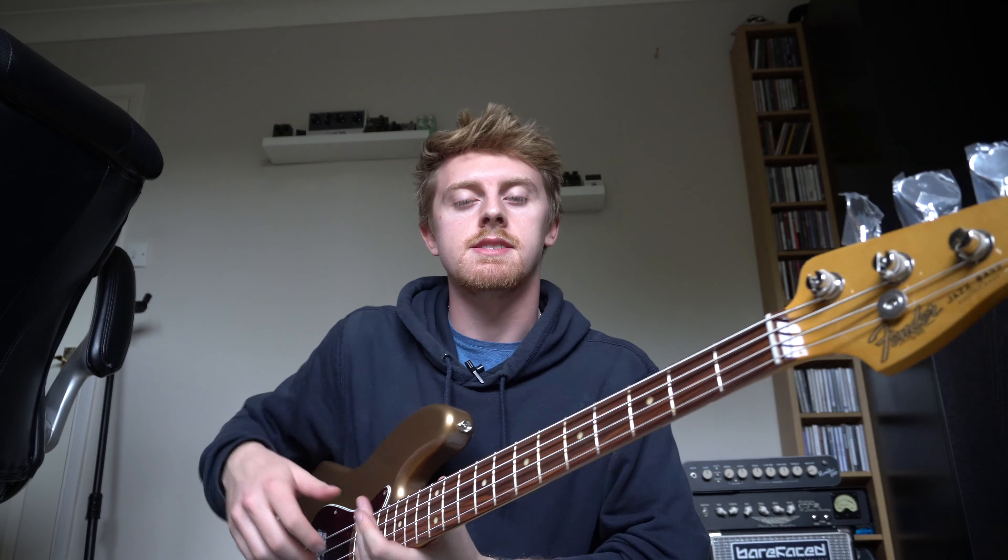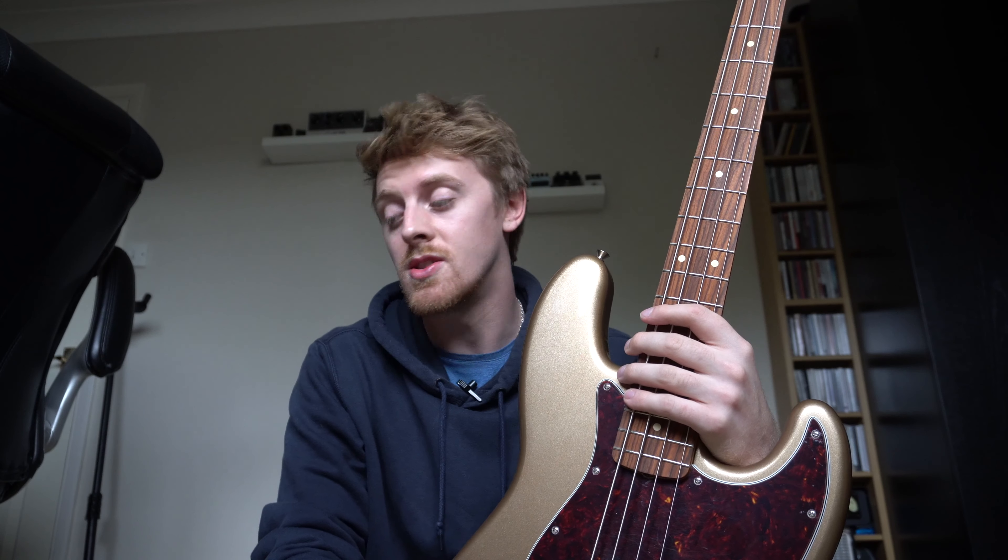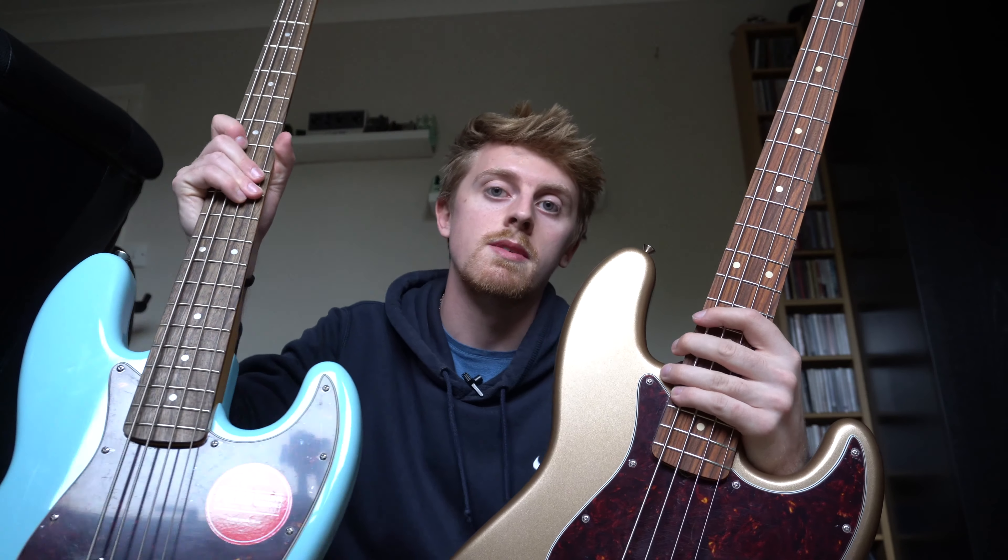Honestly, I think both basses sound really good and you could play either and be very happy. The extra money for the Vintera would be worth it for me for the neck profile — I'm all about neck profiles and I like a thicker neck. The one thing I don't really like on either is the gloss finish, but that goes away with wear; the more you play it that'll be less of an issue. It can be a bit sticky, particularly with cold hands, but generally it's not really an issue — just a personal preference for a satin finished neck. If you're going with a Squier you're not really missing out on much, but there is a step up in quality with the Vintera, and if you're touring and making money from your bass it's really worth having the Mexican-made over the Squier. If you're just starting out, you can get a really long way on the Squier — you could use it for many years without a problem.